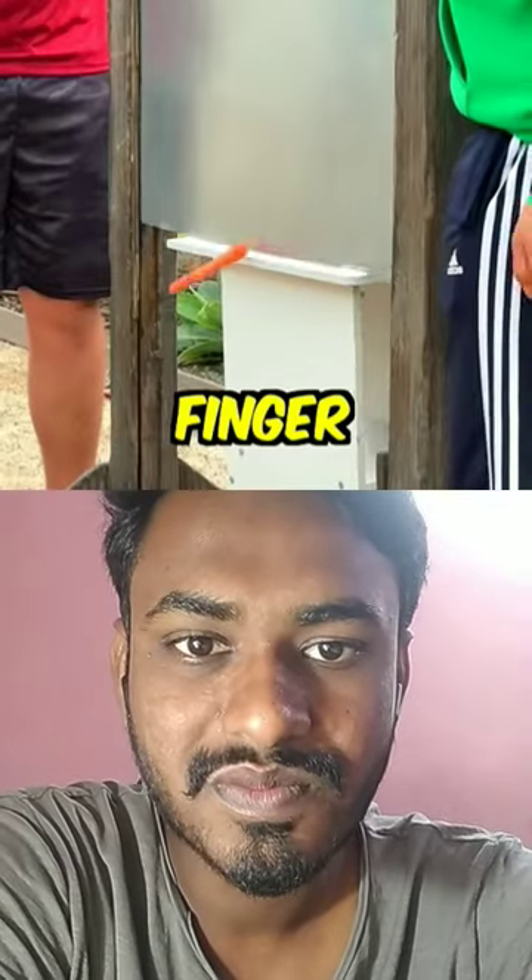Now we're going to try the closest thing that resembles a human finger — a carrot. Holy moly! So it is able to chop off a finger.